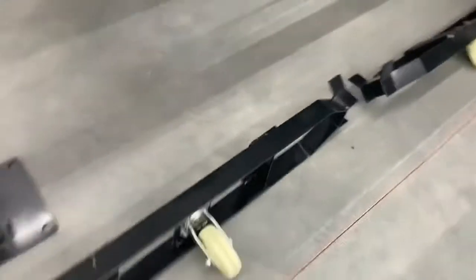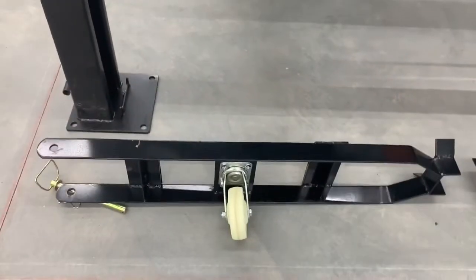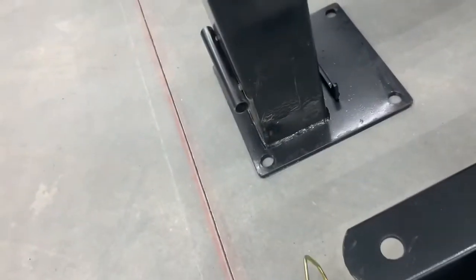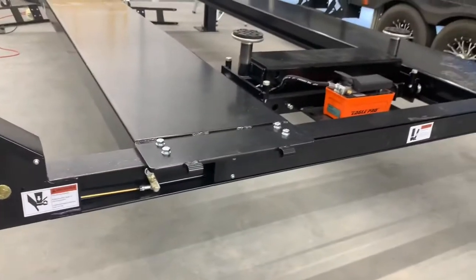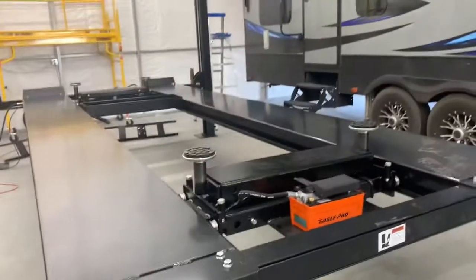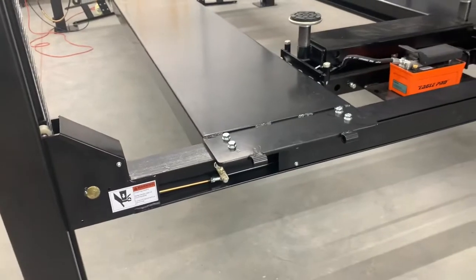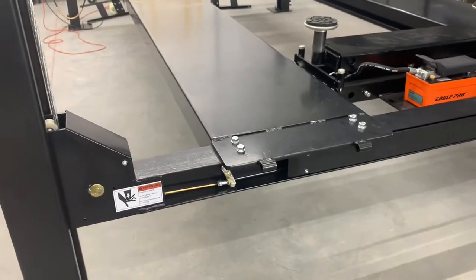This model has the casters, which attach to the outside part and put leverage down on the caster when you lower the ramps down onto them. They work pretty well, but the lift is still really heavy and it took a few people to move it around.